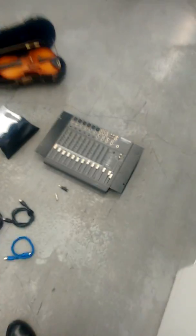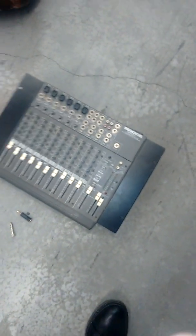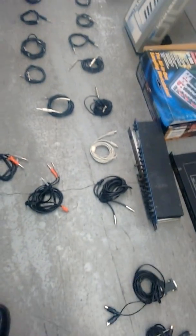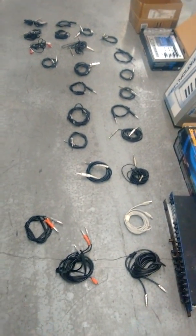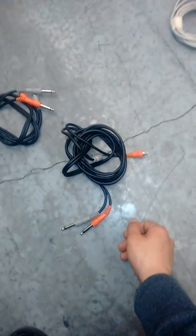So the 1402 VLZ with audio cables and some adapter cables, including RCA adapter cables.